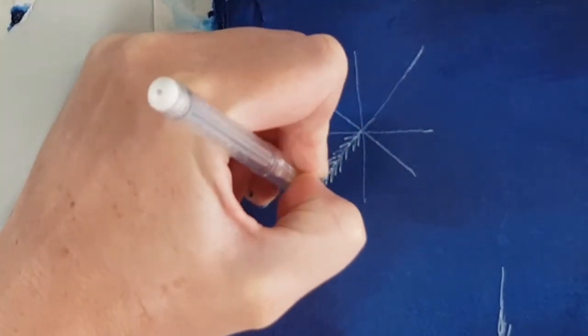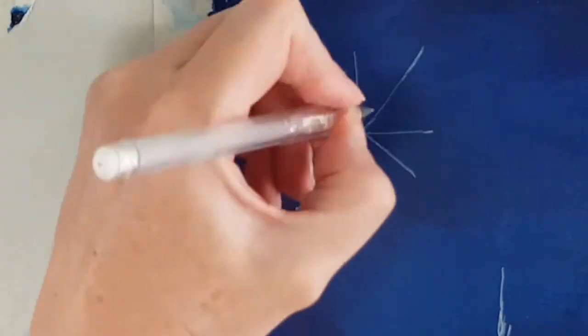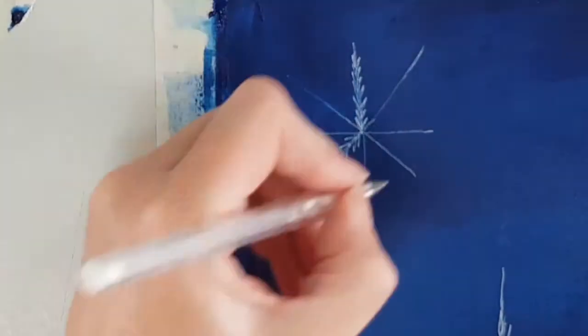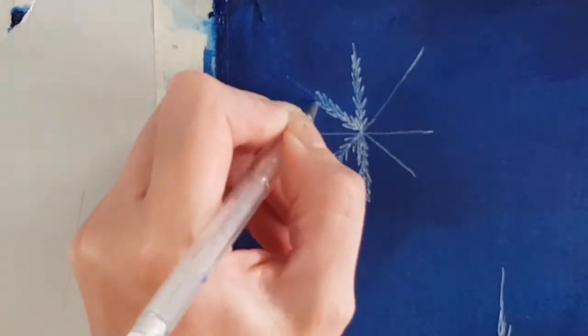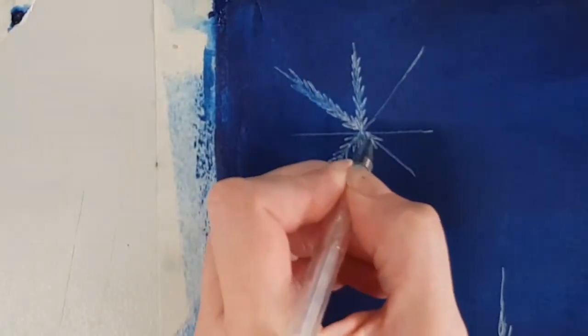Here, as you can see, I am adding small angled lines branching off the main line of the snowflake. Later on I am going to be adding a bit more detail to the snowflakes.